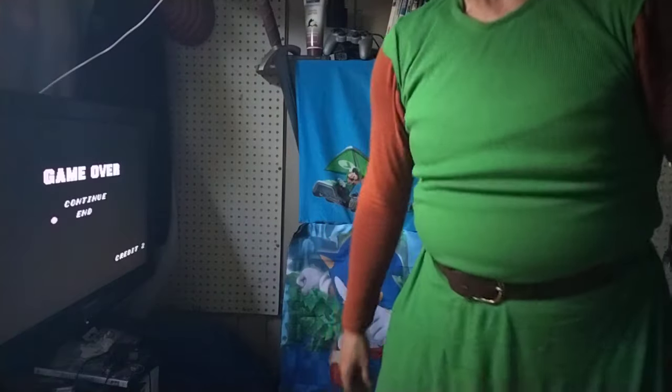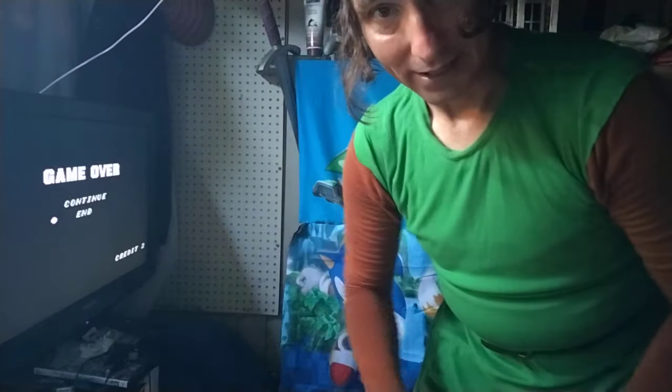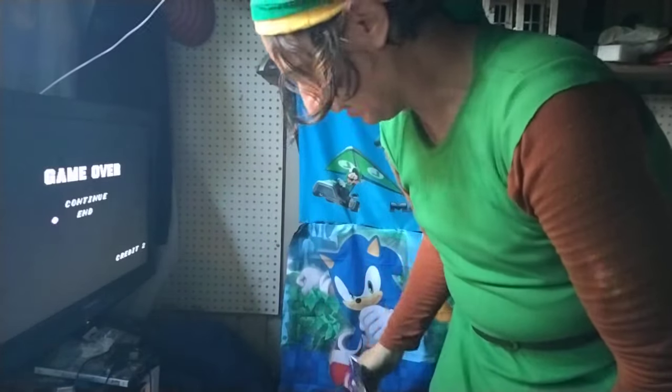Hello once again wonderful people of YouTube land, it is your friend WildElf26. Hey, it's another yakking and snacking video. I got my snacks right here and I'll be enjoying them.